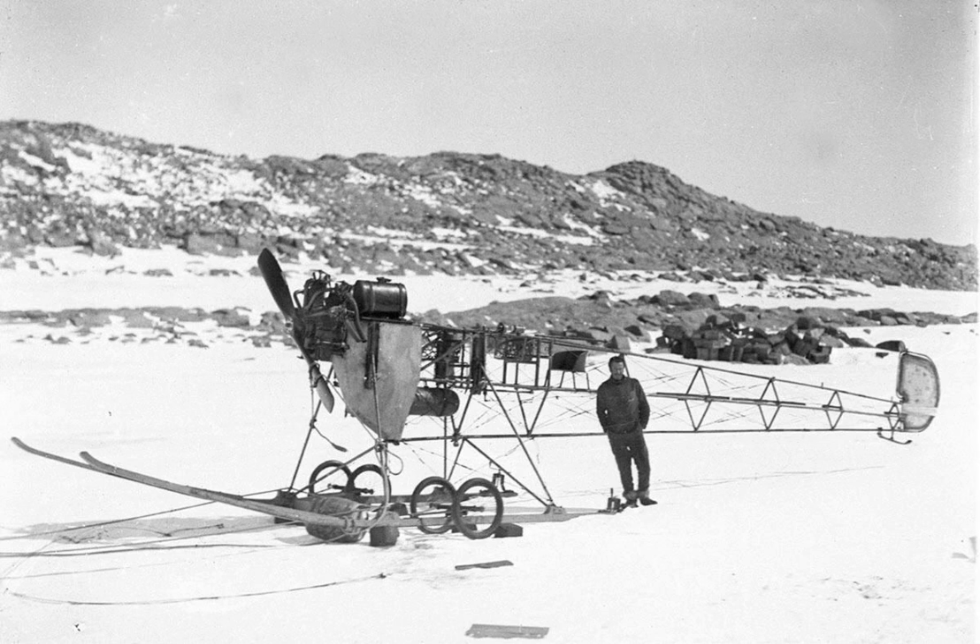Expedition leader Douglas Mawson had planned to use the Vickers REP type monoplane as a reconnaissance and search-and-rescue tool, and to assist in publicity. But the aircraft crashed heavily during a test flight in Adelaide, Australia, only two months before Mawson's scheduled departure date. The plane was nevertheless sent south with the expedition, after having been stripped of its wings and metal sheathing from the fuselage.